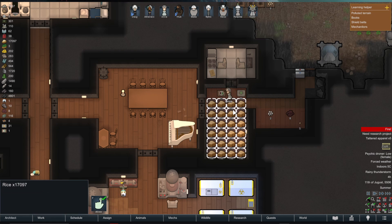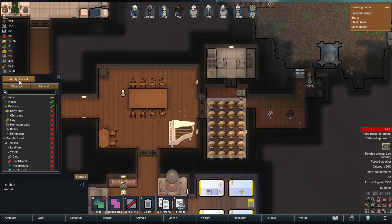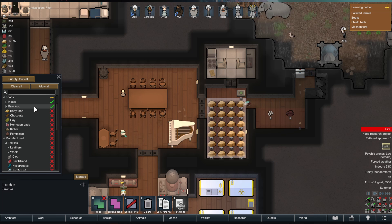The main stockpile here, the larder — if I go to storage settings, you can see the priority is critical. You want to set up a stockpile and put it at a really high priority, making sure that all of your food or perishable goods go in here. Because it's critical, it means that is the top priority for food to go in, and I've set all meals and raw food to go in here.